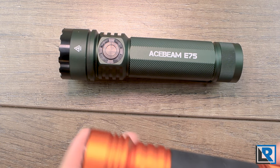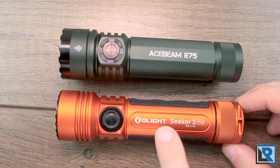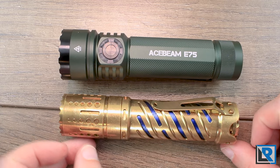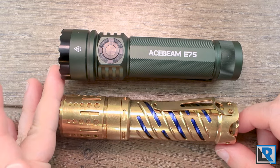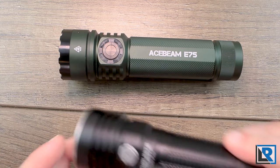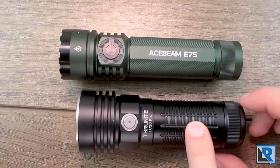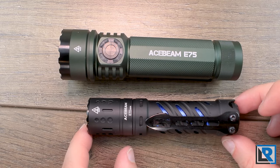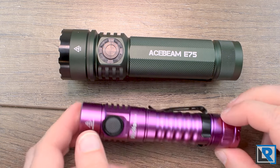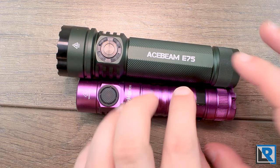Here are a few comparisons with lights I have. The Olight Seeker 3 Pro is a very similar sized light. The Acebeam E70 is basically identical in length but smaller in diameter and obviously heavier with brass. The Thrunite TC20 Pro is a similar size light but uses 26650 so it's a little fatter with a bigger head. The Acebeam E70 Mini is an 18650 style light so it's smaller all around in diameter and shorter.